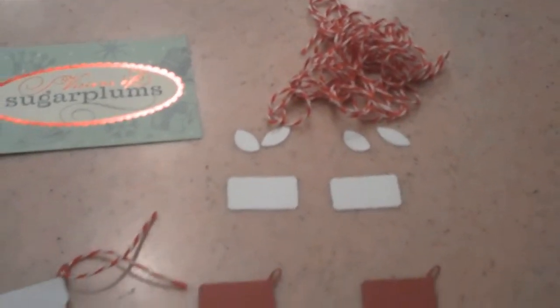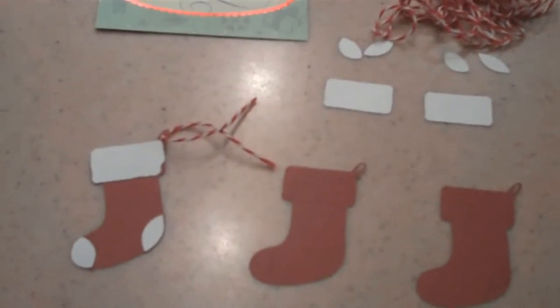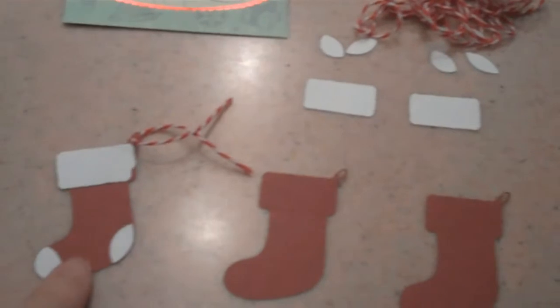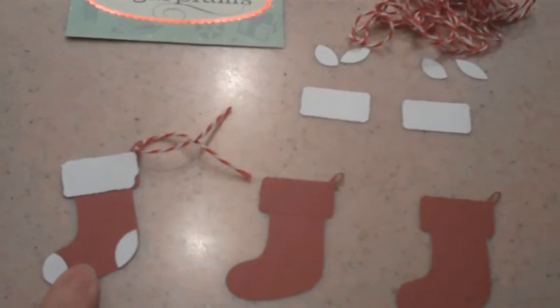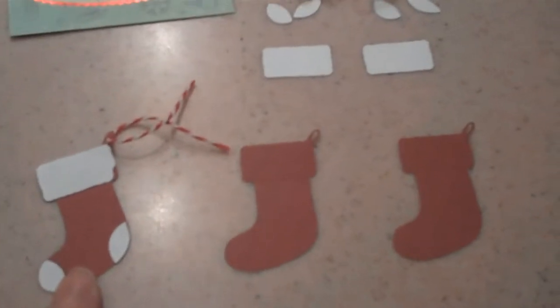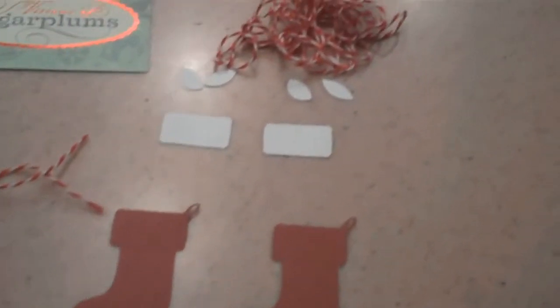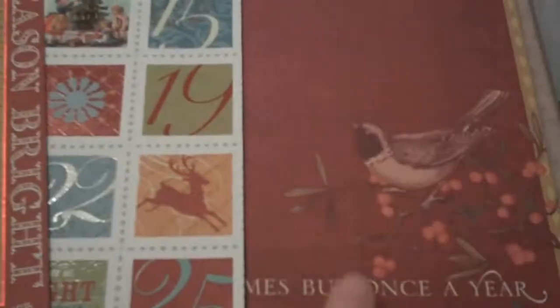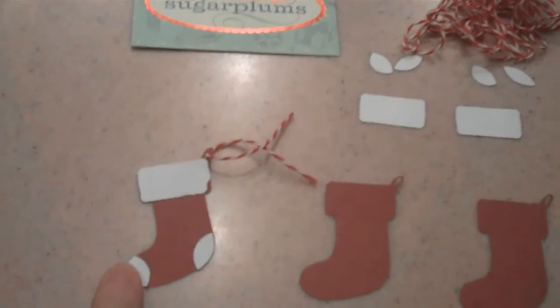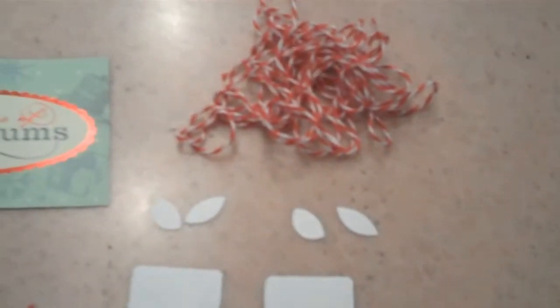I'm going to go ahead and give you the measurements right now. When we get to that page, we'll put it together. First of all, you will need the stockings. They are cut at 2.5 inches in height on the Gypsy. I cut them out in the burgundy color, which comes from the bird paper. I'm also using scrap white to do the layer, and you will also need a little bit of baker's twine.